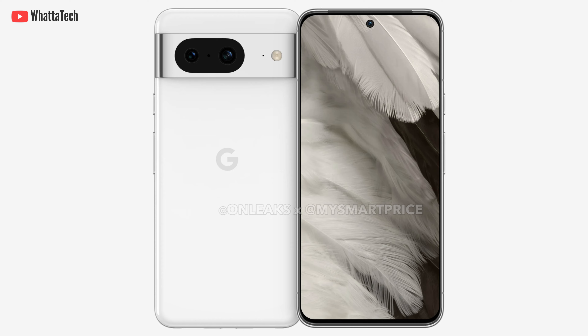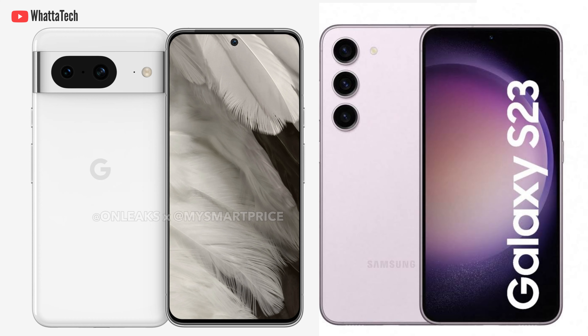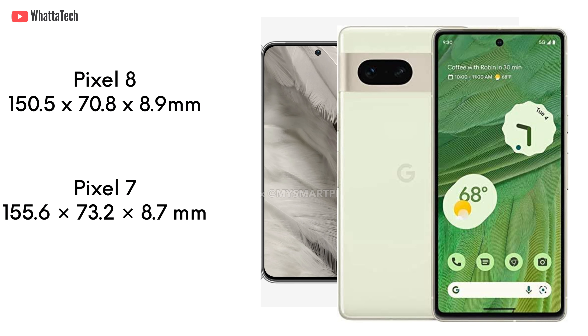At first glance, the images show very little change to the overall design, but if you look closely there are a lot of changes. Mostly when you look at it from the front, the Pixel 8 looks exactly like a Samsung Galaxy S23 or S23 Plus — and that's not a bad thing.